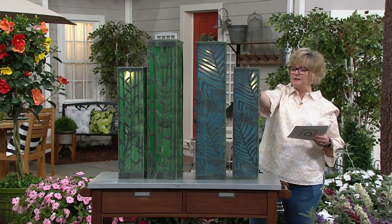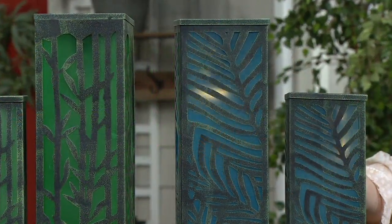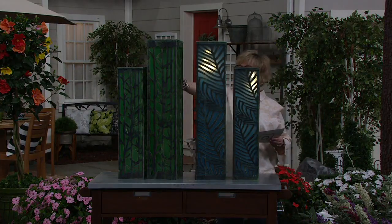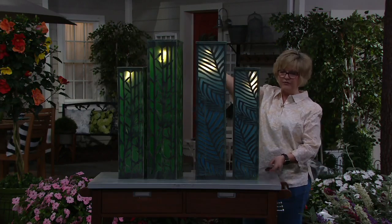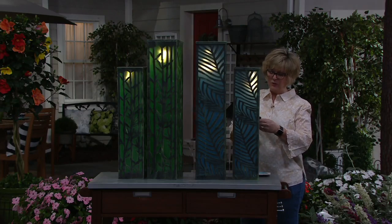The remote isn't cooperating — I'm pointing it the wrong way. We have a blinking function. I need Roxanne to help me — they blink or they're solid. I'm trying to get them onto the solid light but I'm very remote-challenged. Come on in, Roxanne.